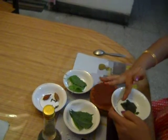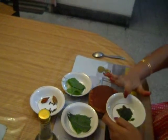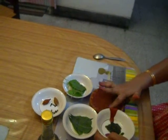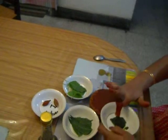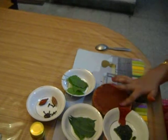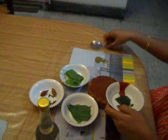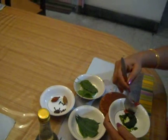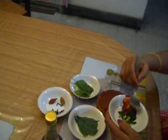Now add this paste to the paste of neem leaves, basil leaves and clove. Now mix these two pastes together — it should mix evenly.